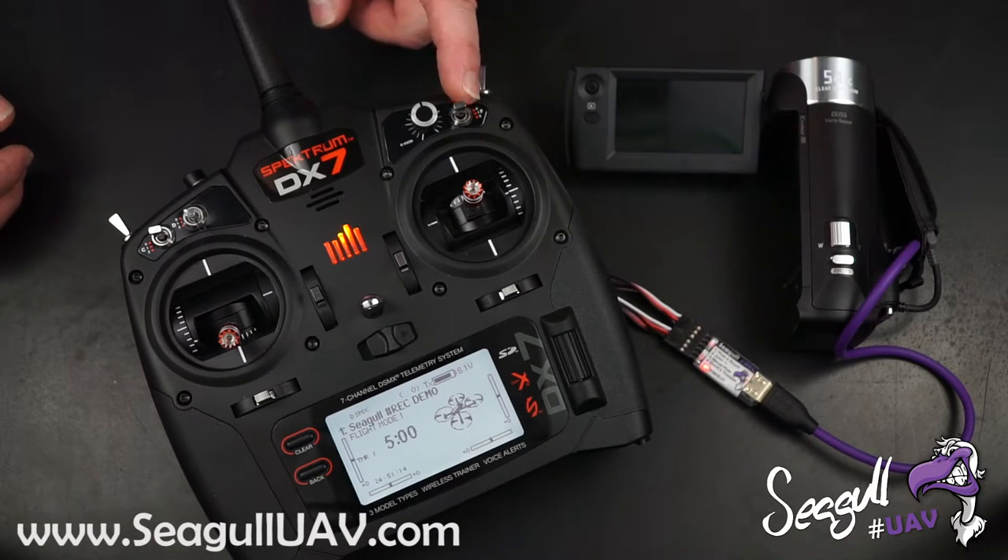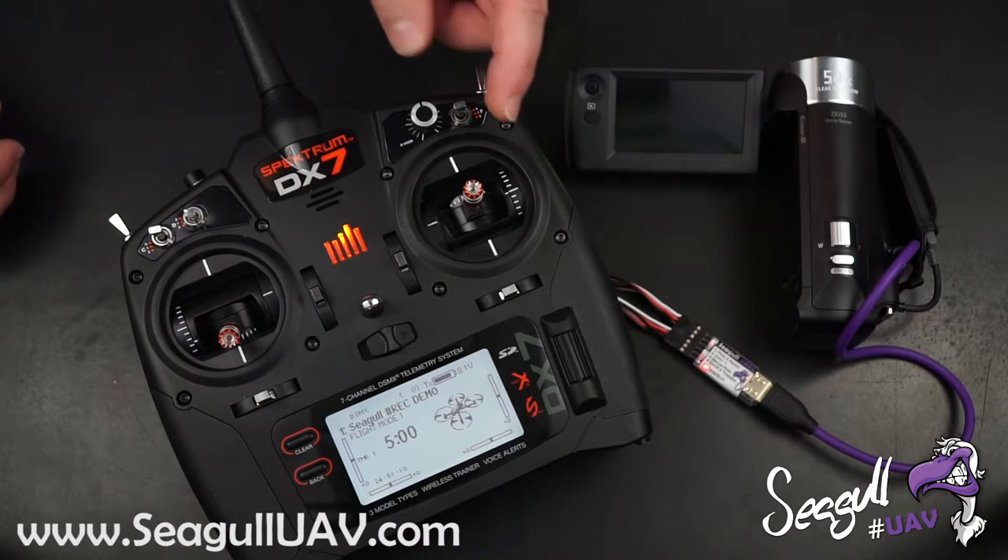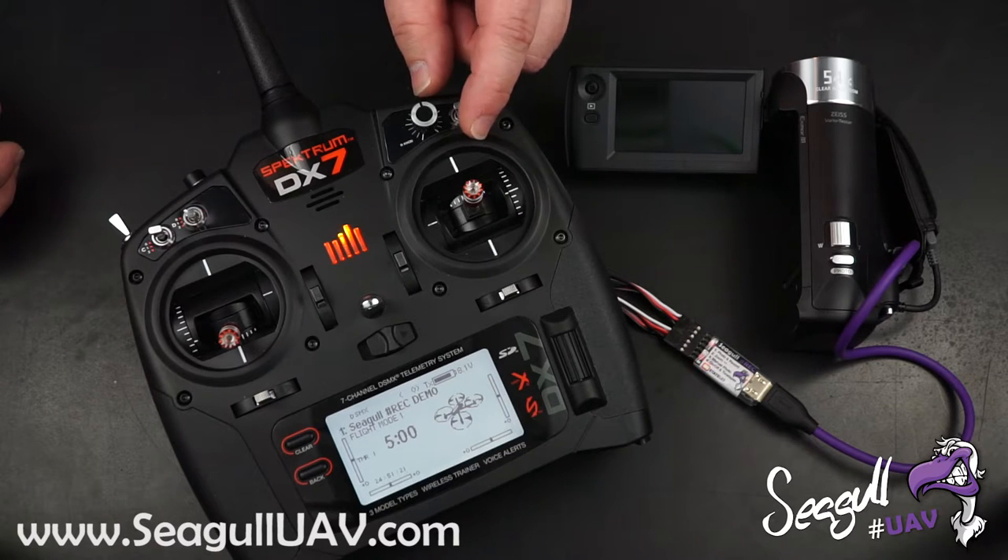This switch over here is mapped to Channel 4 on Siegel Rec, which controls the camera on/off. So let's turn on the camera here.